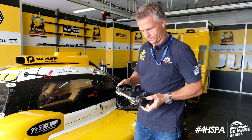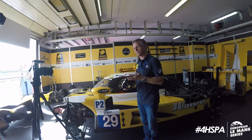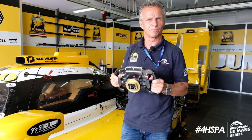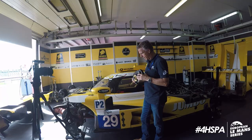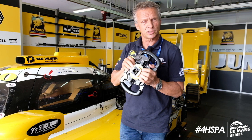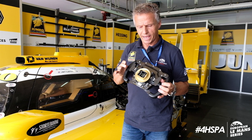Here we have our steering wheel, and for us that is of course our best friend during the race, because every hump in the street and every corner just comes through here — the feeling of it, everything, the whole sensation. As you have seen, it's detachable, so we have this locking system here that makes sure we can do it in a very quick way: release it and click it back on.